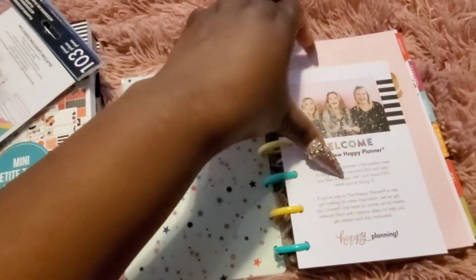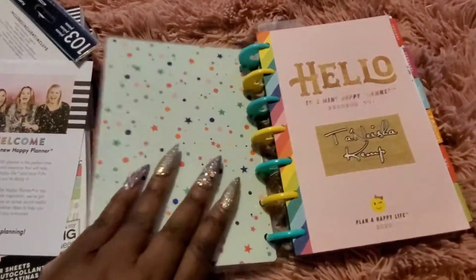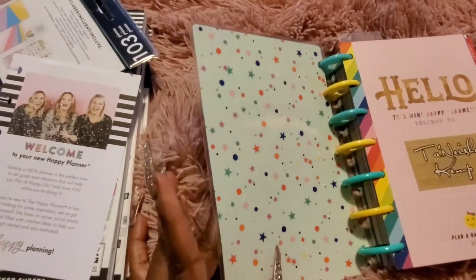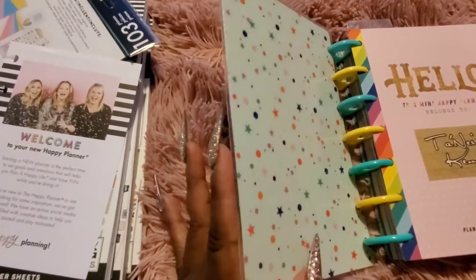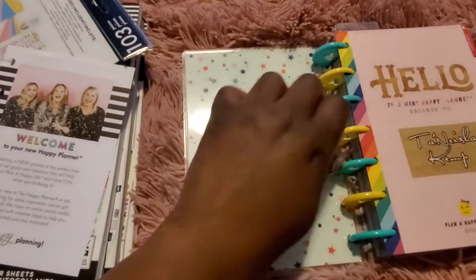Once you pop open your planner and remove the plastic, you'll see a nice welcome note — 'Welcome, you're a planner now!' It's also important to note that each planner cover is reversible. I'm not sure about their new spiral planners, but I'm a disc bound girl. I love disc bound planners, so that's what I can show you here. Each of them are reversible and you can feel free to add stickers to personalize it.